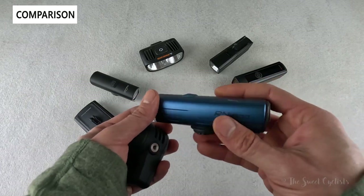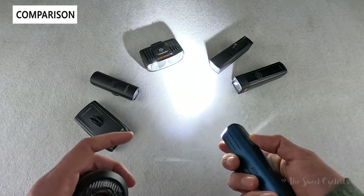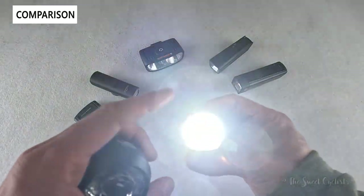The Magicshine RN1500 is a lot more affordable, gives you a lot of output, has USB Type-C and multi-level battery status indicators. It's a good light, but if you're on trails or in a country that requires STVZO compliance, it's not a great choice as it's quite blinding.